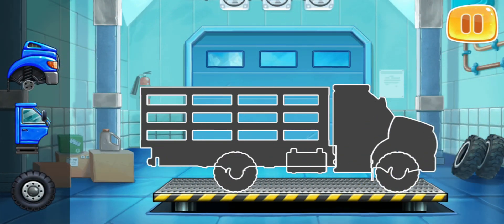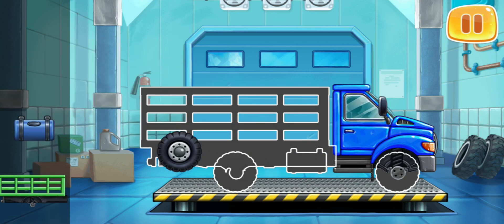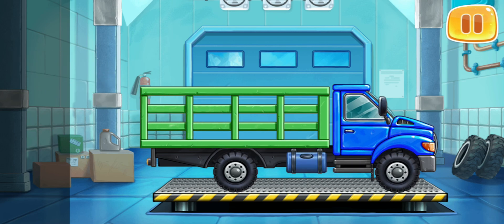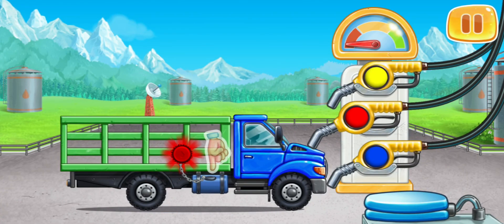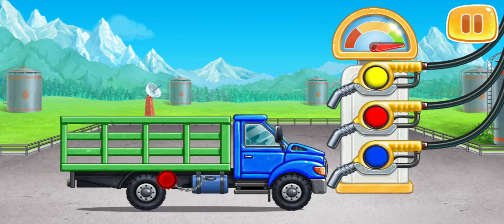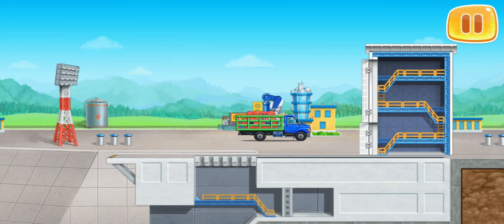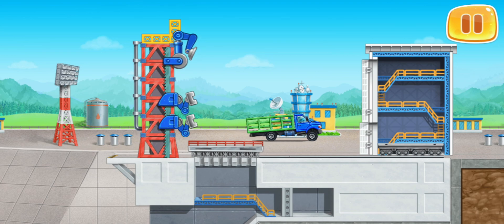Let's assemble a truck with stake sides. Let's fuel the truck with stake sides. Keep up the good work. Let's install the mount and the platform for rocket launch. Let's wash the truck with stake sides.